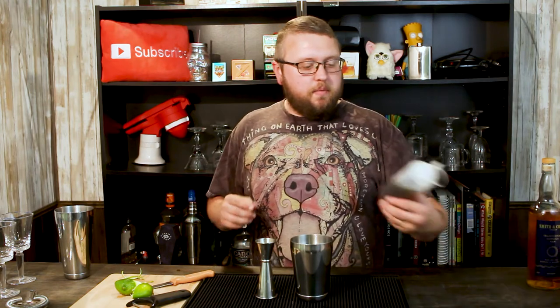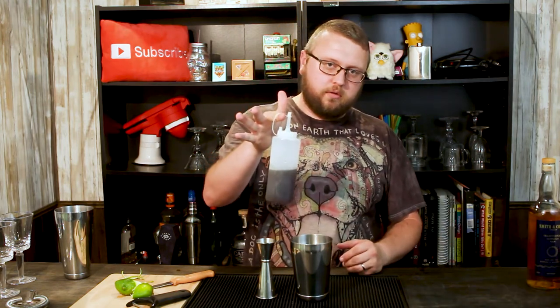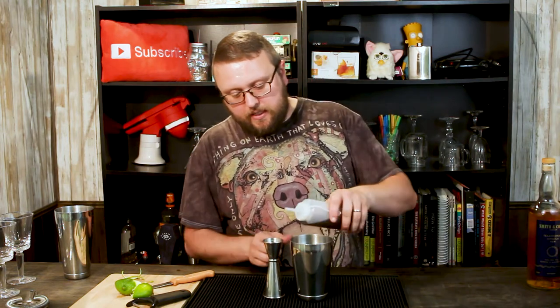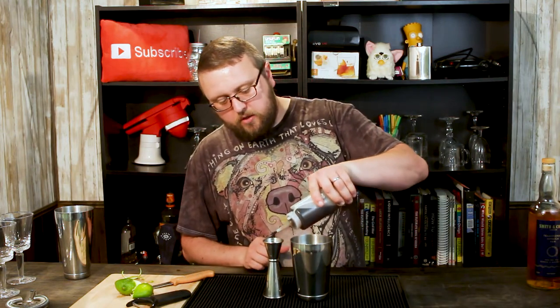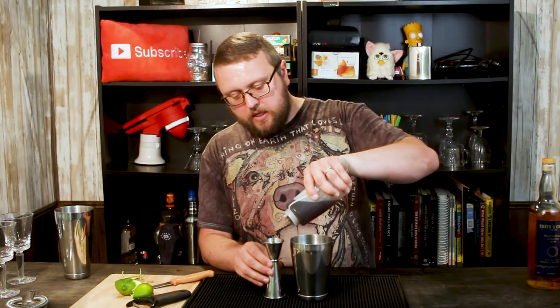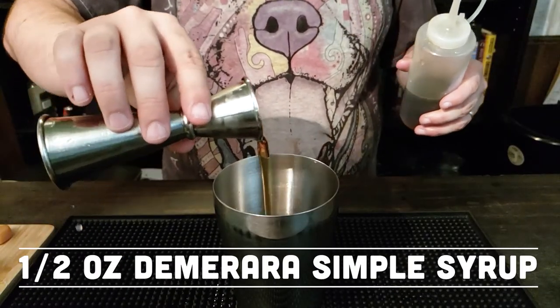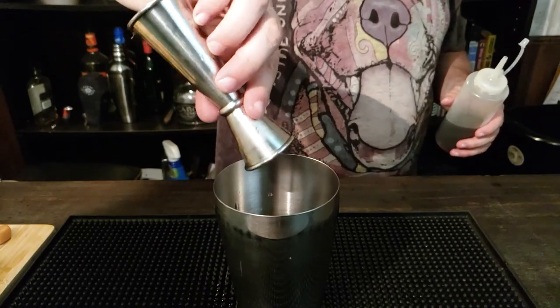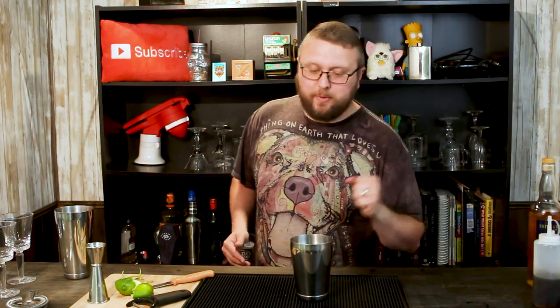Now I said about simple syrup — you might notice my simple syrup is dark. It's not spoiled. This is Demerara syrup, which basically, if you've heard of sugar in the raw, it's a less processed type of syrup. It's brown, little bigger granules, and it's a little richer in flavor. So we're gonna use a half ounce of the Demerara simple syrup. Very easy to make — you just take some Demerara sugar, you can do one part to one part, or if you want to make it a rich syrup, you can do two parts of sugar for every one part of water. Dissolve all that sugar and you've got simple syrup.